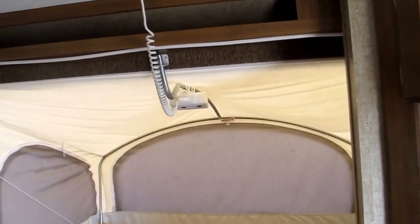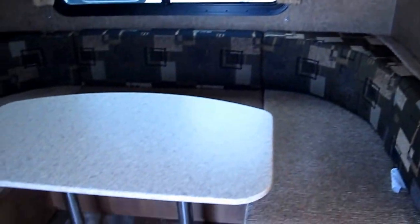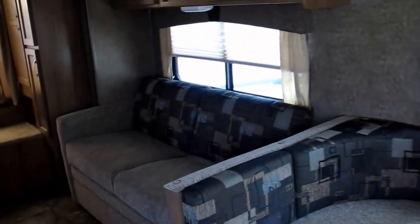There's one of your pop-outs — you'll notice a circulation fan. You've got a U-shaped dinette where the table drops down to form additional sleeping. That is the slide-out right there, and it's also got a jackknife sleeper.